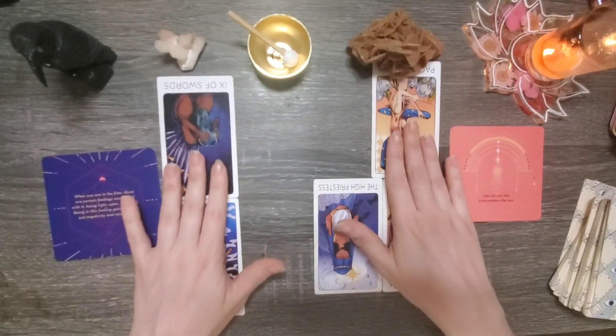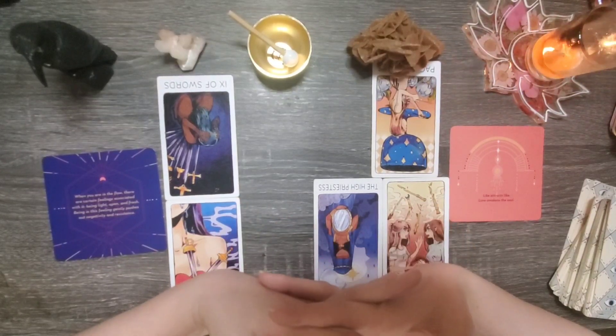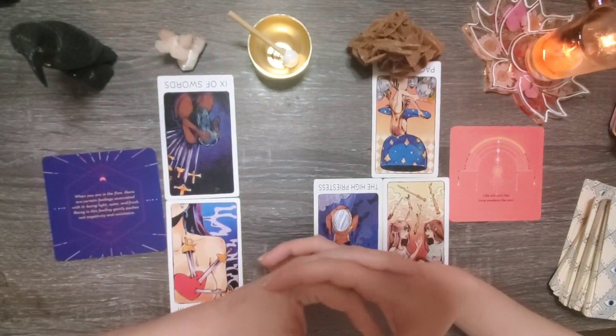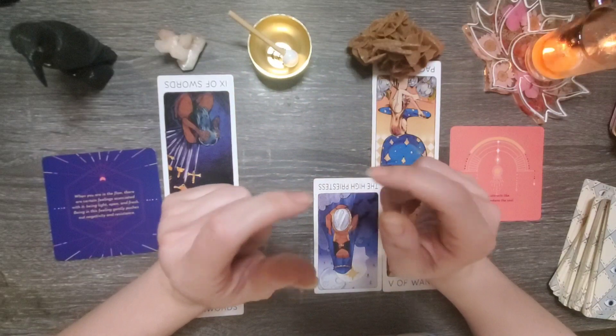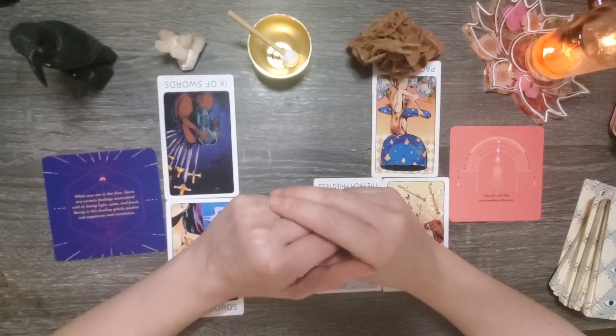So group number two, I hope that this reading was useful for you. If it resonated, please let me know in the comment section down below. If you liked the video, give it a thumbs up. And if you want to join our family but haven't yet, you can hit that subscribe button and the notification bell and you'll find out whenever I upload a new video. If you're interested in a private reading with yours truly, my contact information is in the description box down below.